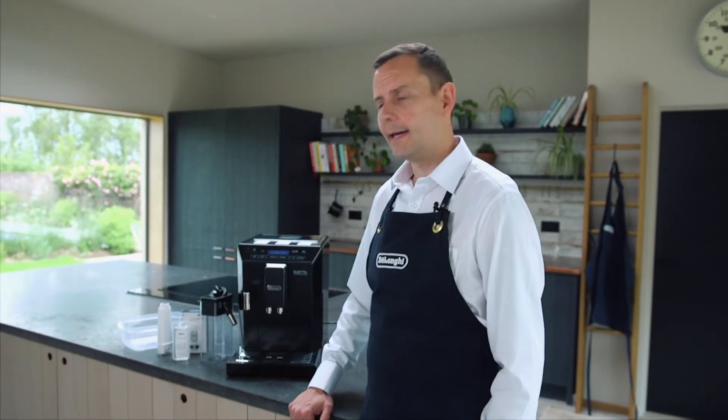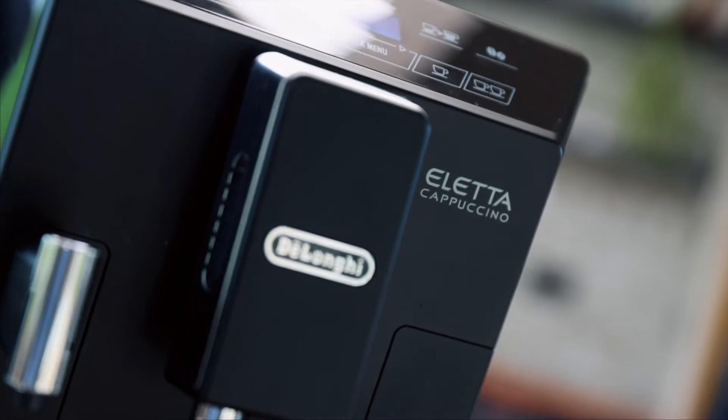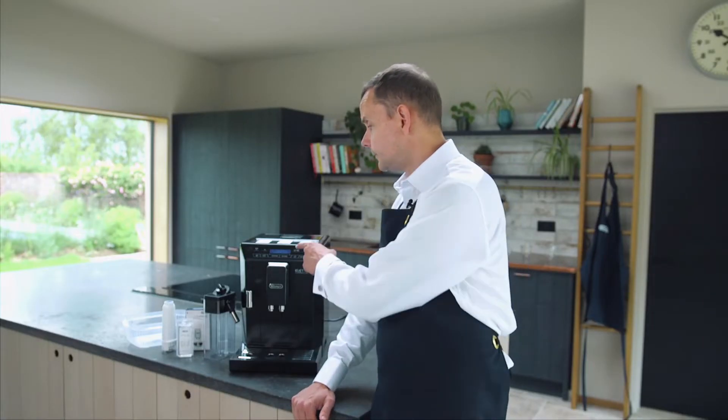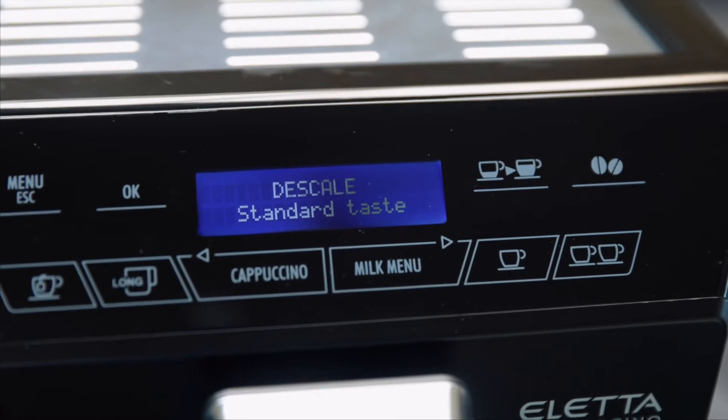Hi, I'm Michael from DeLonghi and in this video I'm going to show you how to descale your Aleta Cappuccino Bean Cut Machine. You'll know it's time to descale because it keeps flashing on the display, but before we start I want you to prepare a few things.